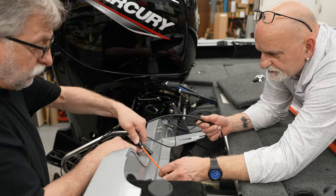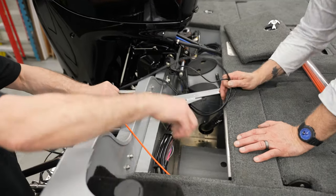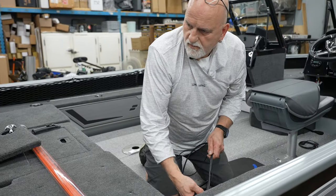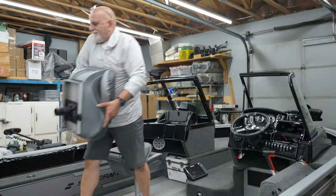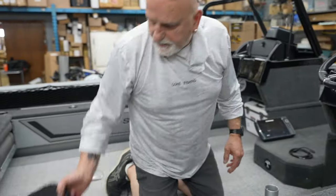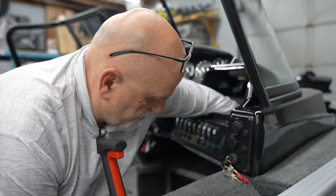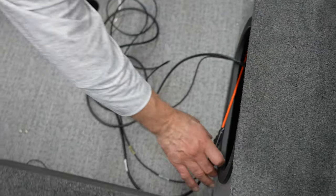We're feeding cables through. Some of the boats have areas where you can shoot the cables down. This one has a nice little path that we're going to follow to the front of the boat. We moved the seat so we can get by the steering wheel, down on the floor. Now I've got to feed it up into the dash - we took the dash out.